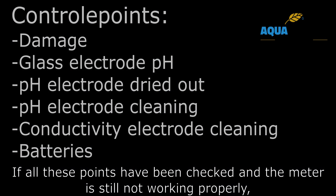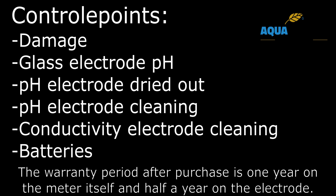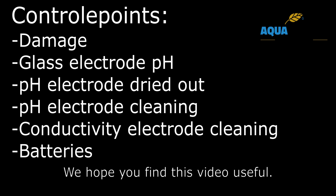If all these points have been checked and the meter is still not working properly, then you can rely on the warranty. The warranty period after purchase is one year on the meter itself and six months on the electrode. We hope you find this video useful.